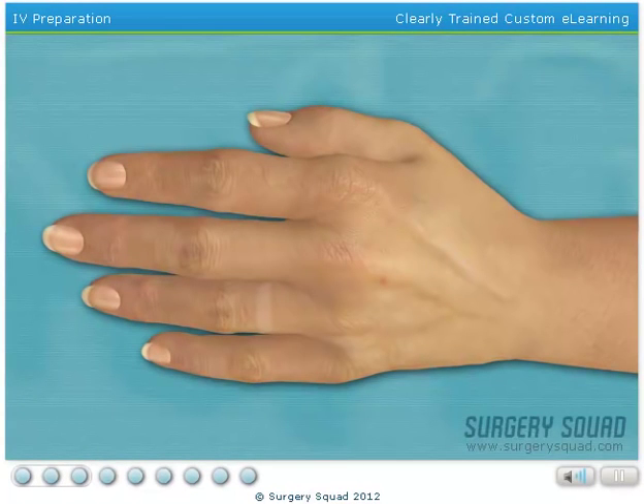To begin the surgery, we need to start an IV to provide our patient with fluids and medication. I've already tied a tourniquet around her upper arm. Can you find a suitable vein in the patient's hand?